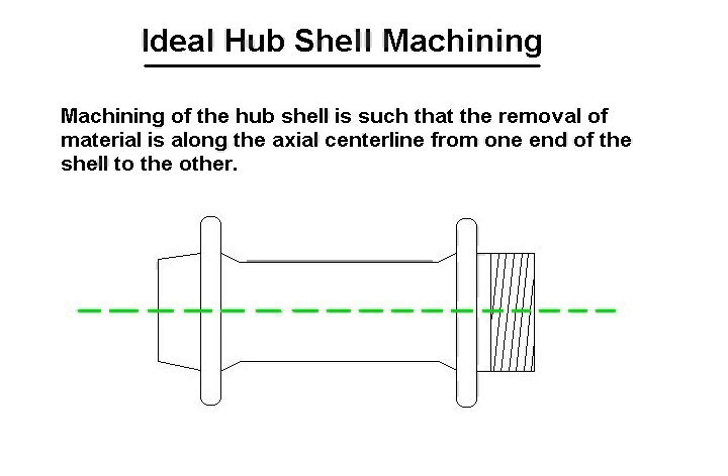Ideally, when a hub shell is machined out, material is removed along the axial center line from one end of the shell to the other, such that when you spin this shell on a newly built hub, the only thing it will do is spin and not have any deviations whatsoever in its movement.